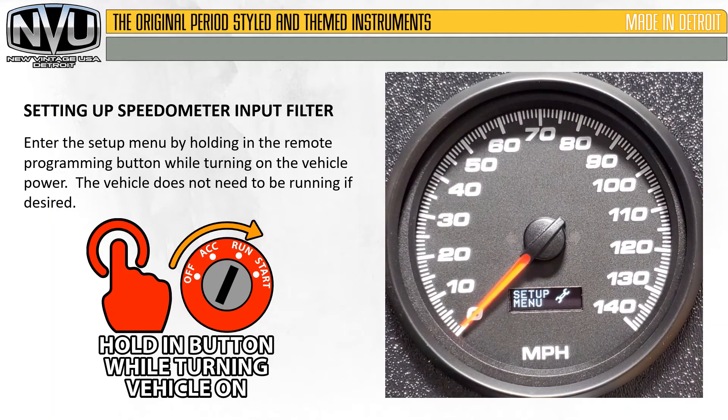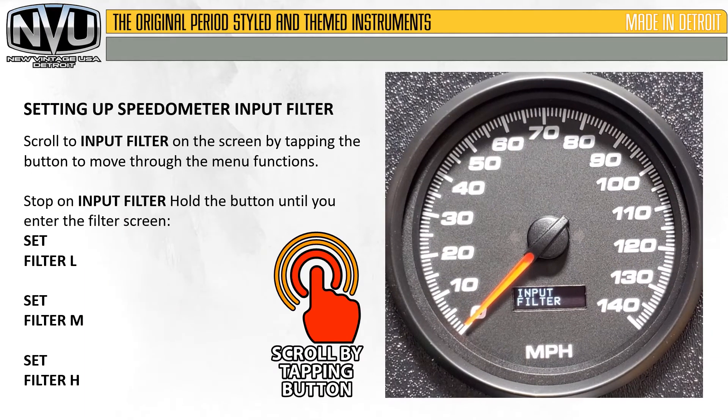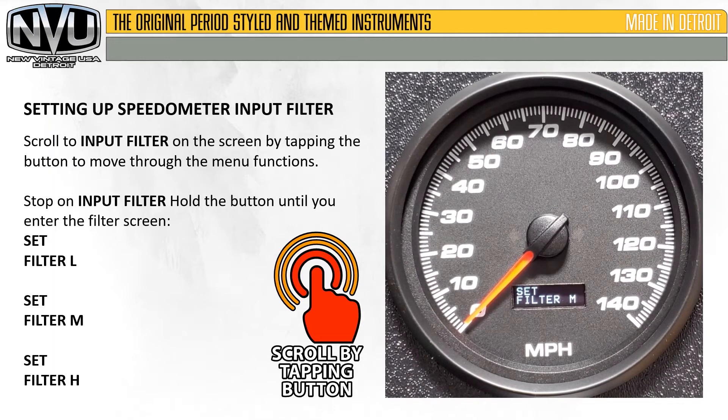Enter the setup menu by holding in the remote programming button while turning on the vehicle power. The vehicle does not need to be running if desired. Then, scroll to the input filter on the screen by tapping the button to move through the menu functions — this is referred to as scrolling.